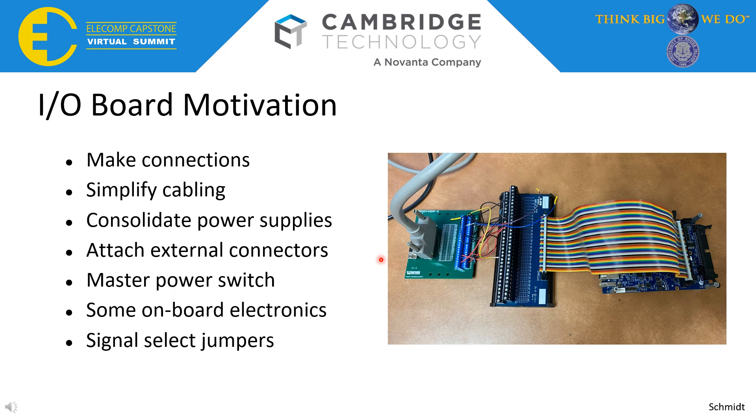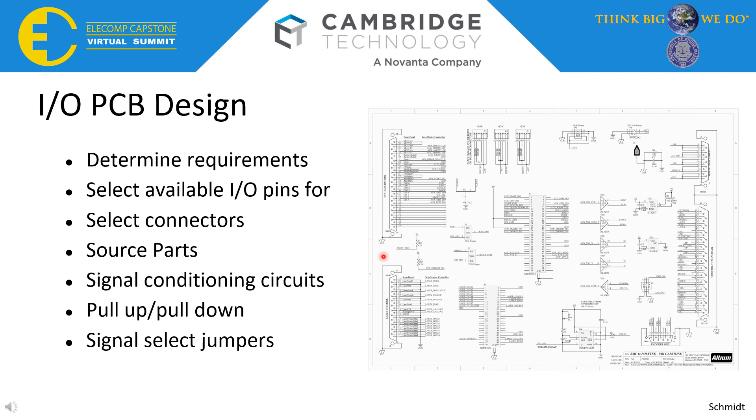This was the motivation for designing a new I/O board for the control box that would ultimately house our whole project and be our deliverable to our technical directors. There is an I/O board in the initial box we received for the old competitor controller being used to control the ScanHead. That I/O board served the purpose of simplifying cabling, allowing the power supplies to be consolidated and hooked up with one AC connector to the wall. It gave us a master power switch and a few things on board to configure the system. We sat down virtually with our technical directors to define requirements, pick pins used from the SMC, and discuss pull-up/pull-down configurations and user-configurable hardware settings.